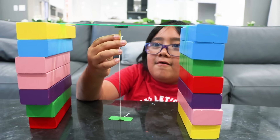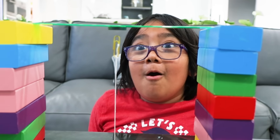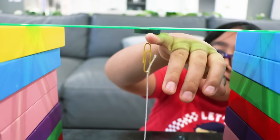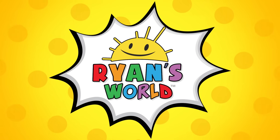Let it go! Let go of your hands. Did you see that? What happened? Looks like it's floating! Can I pull my pinky through? Maybe — yeah, I can pull my pinky through. Welcome to Ryan's World!